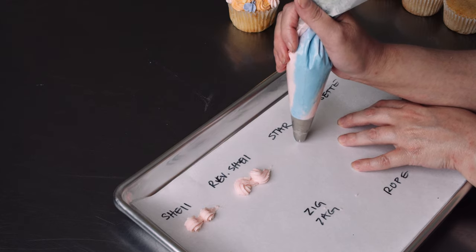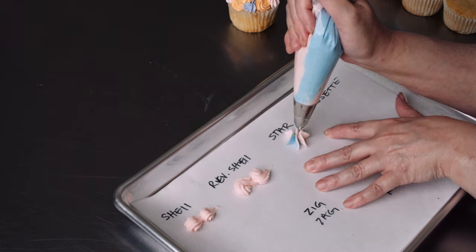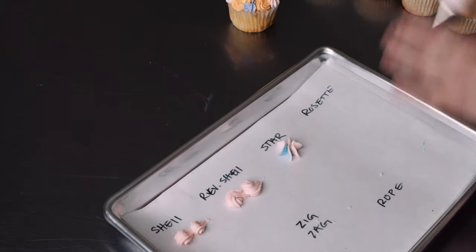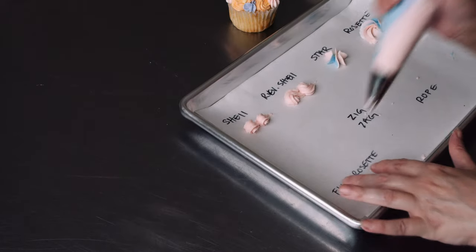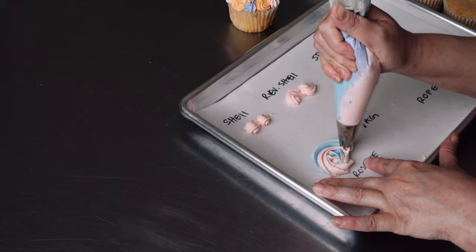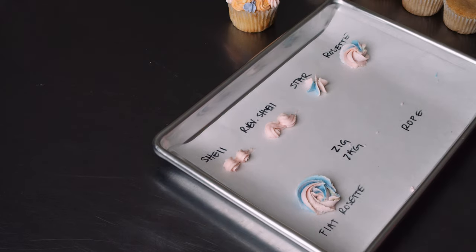Depending on the tip you're using — this one's a large 2D — you want to hold it up off the surface a little higher. If you're using a smaller tip, you want to be closer to the surface. The best thing to do is just lightly touch the surface you're going to pipe on, lift it up a little bit, squeeze gently, and let the frosting balloon out nicely. Then stop squeezing and pull up, and that'll give you a nice full star. There's also a rosette, and a flat rosette where you're basically piping a star and then drawing around the edge. You can use that if you want to do swirls on top of a cupcake but don't want to use a ton of frosting.